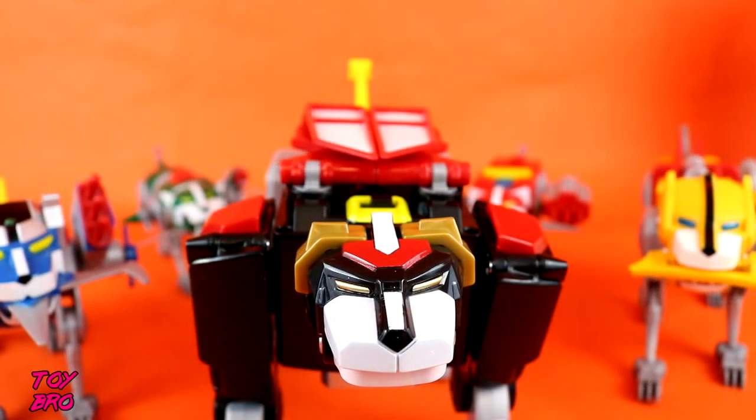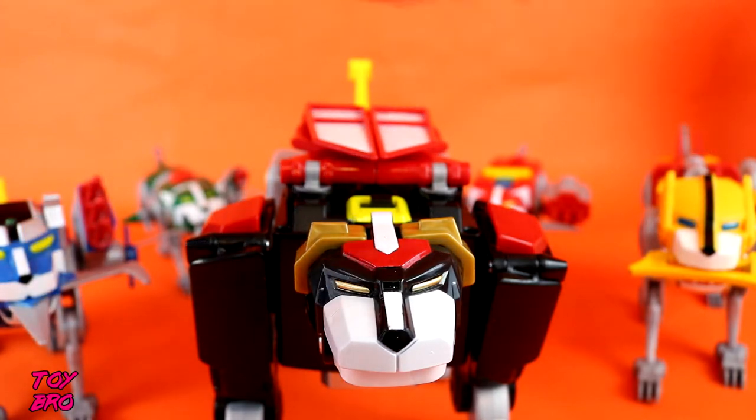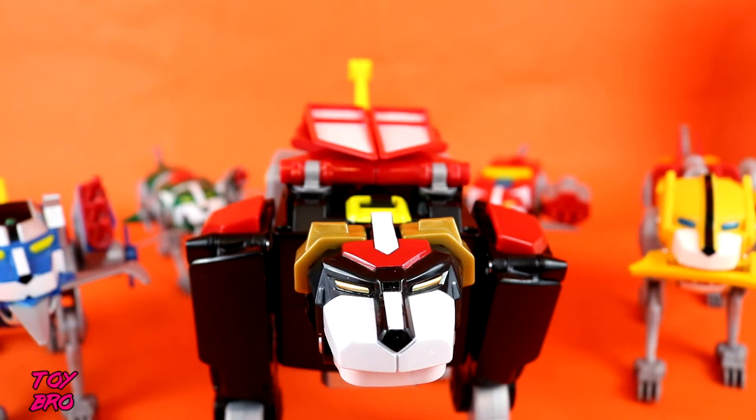Here are our lions out of the box. We've got our blue lion, green, red in the back, yellow over here, and of course black in the center. What I'm going to do is talk about them individually. We'll talk about the limbs and then the black lion. We'll show off some of the electronics and we'll do some combining.